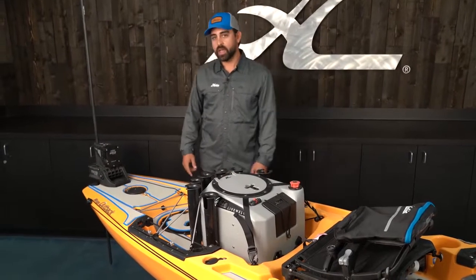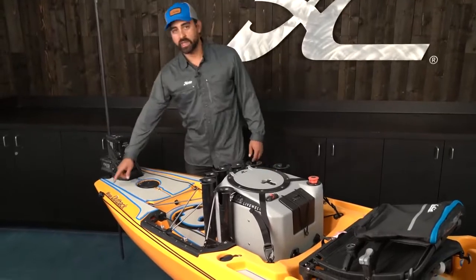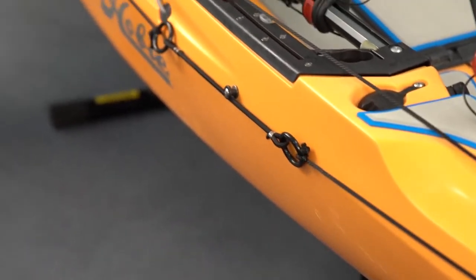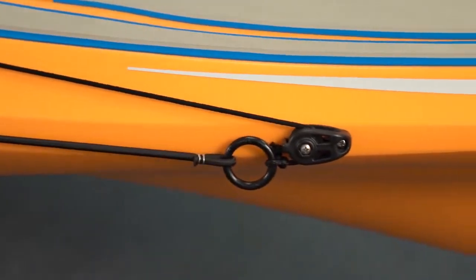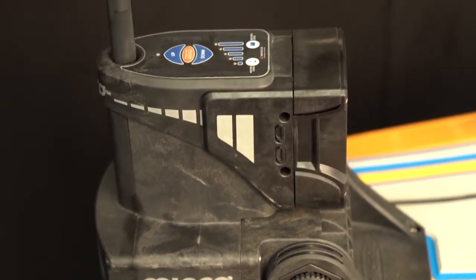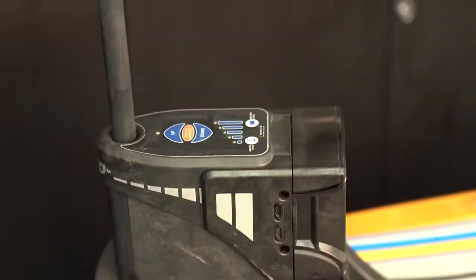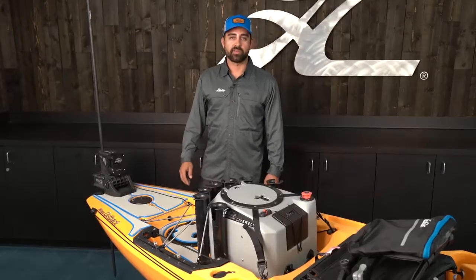Moving back a little bit I've got two anchor options. I've installed the anchor trolley system that allows me to move my anchor point fore or aft depending on the conditions, and I also have a shallow water anchor that's really ideal for deploying in shallow water settings less than eight feet deep. If I'm fishing a back bay or flats, this is my preferred method of anchoring.